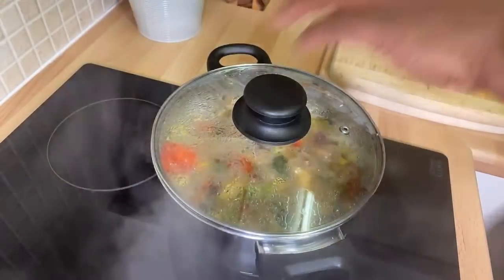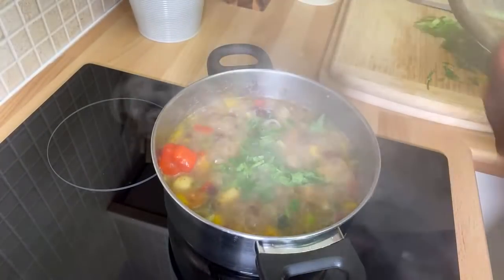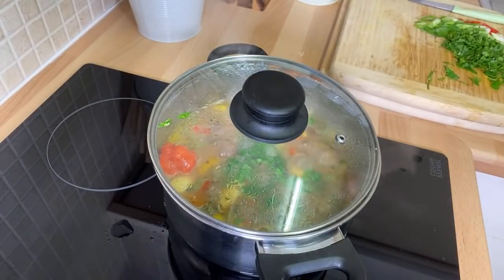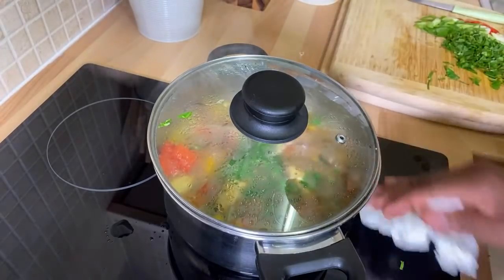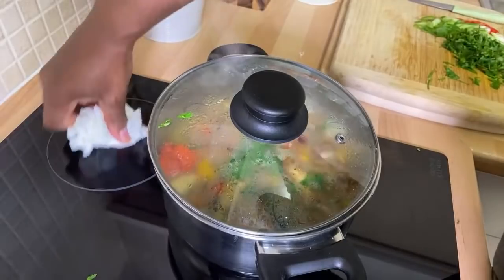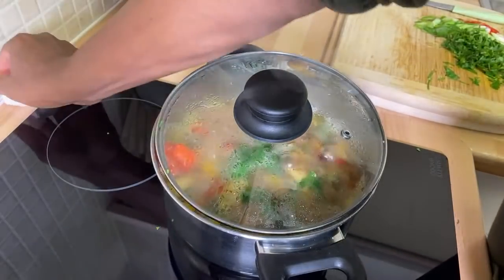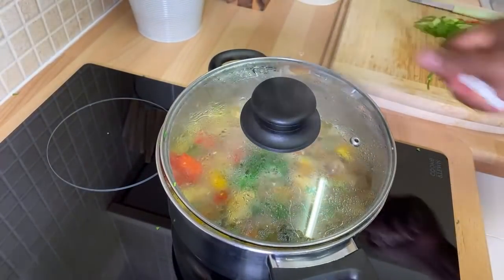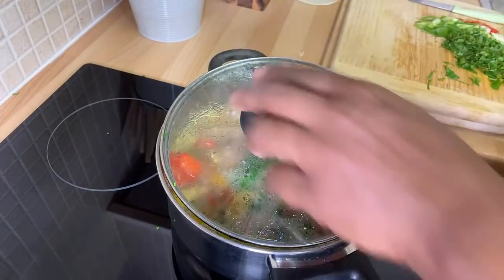I'm going to put a little bit of coriander in it. One time I didn't like coriander — none at all. Coriander, parsley, and all those things — you'd never catch me eating them. But when I recognized the benefit of coriander and what it can do for your health, wow — it's just something different.